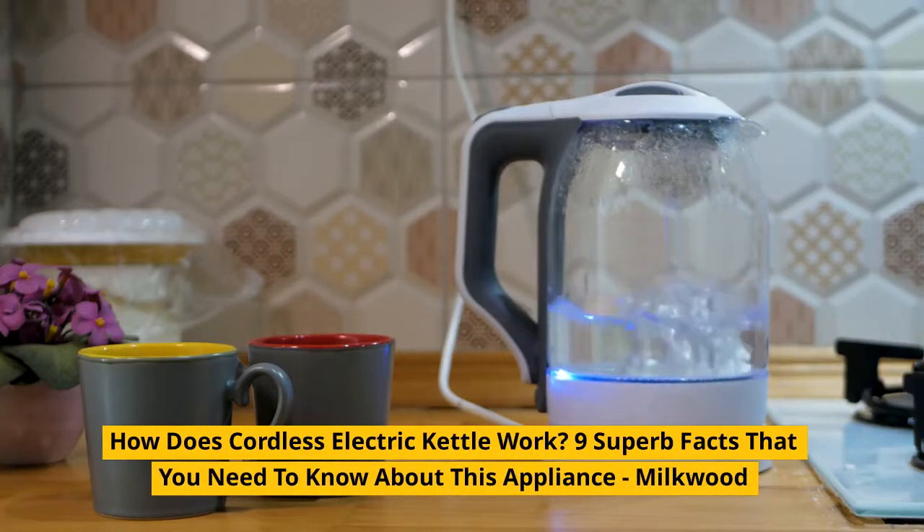How does a cordless electric kettle work? Nine superb facts that you need to know about this appliance.